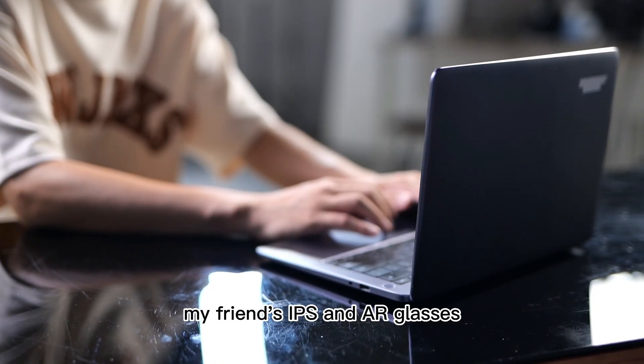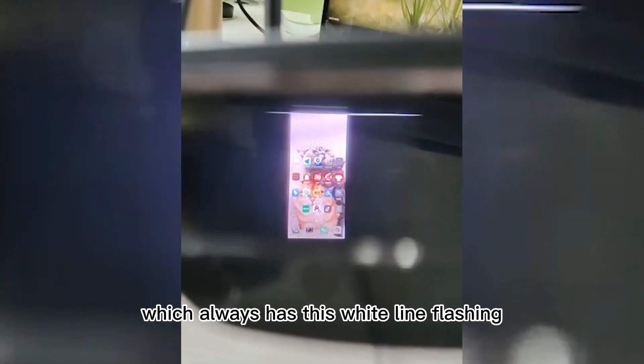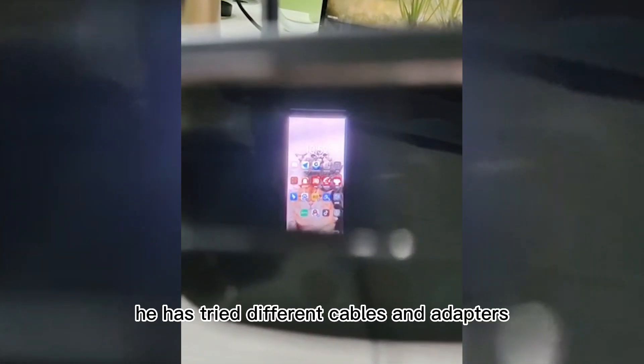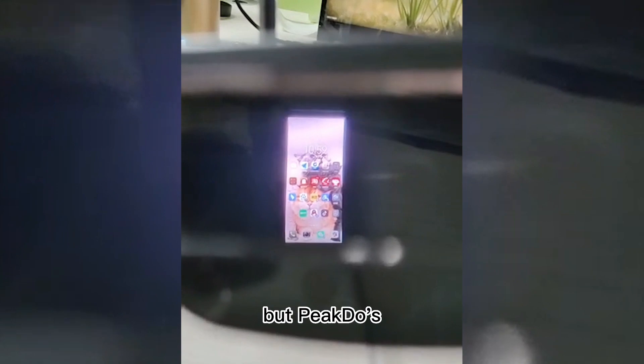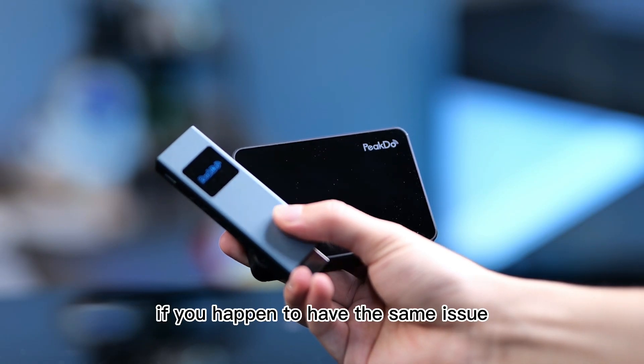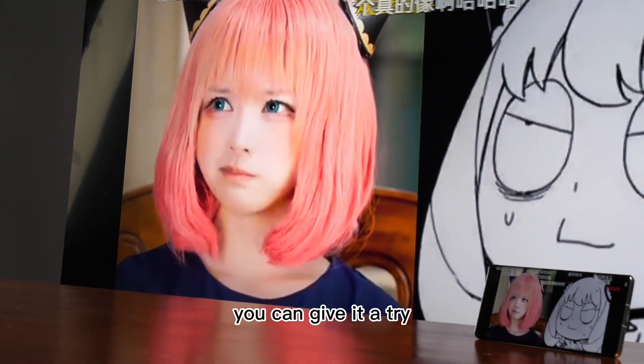My friend's Ibsen AR glasses would always have this white line flashing whenever it is connected to the HDMI. He tried different cables and adapters and they all didn't work. But PicDoo's MMWave wireless HDMI can solve this problem. If you happen to have the same issue, you can give it a try.